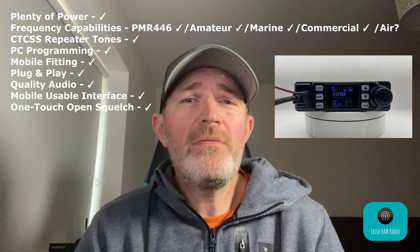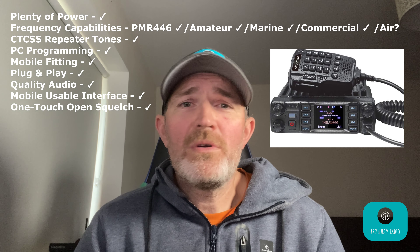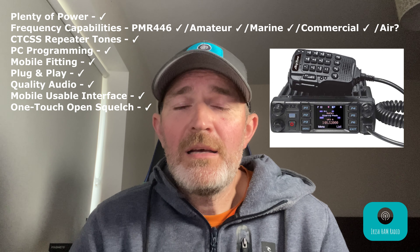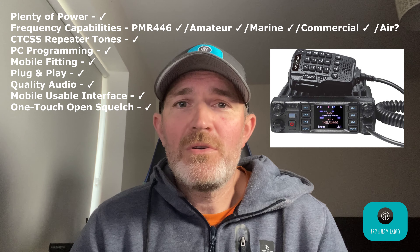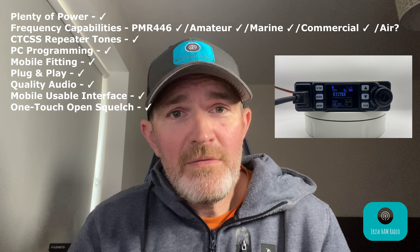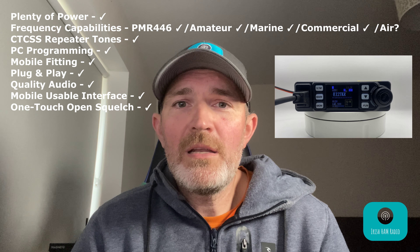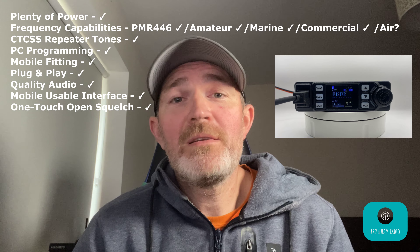Believe it or not, even on the ATD578 — a substantially more expensive radio also aimed at the mobile market — which I also own, it does not have that function to toggle the squelch. The Anytone AT779 is the only radio in the Anytone range that I've found so far with this function, and I think for a mobile radio it's a must. I'm very surprised it hasn't been implemented in the others.